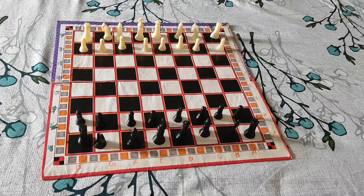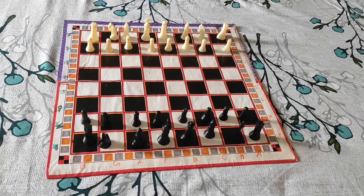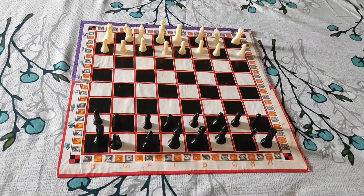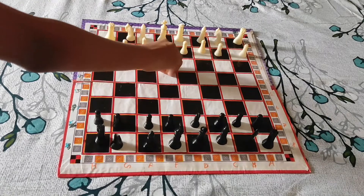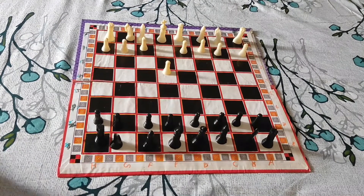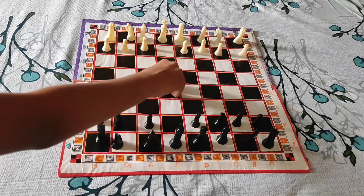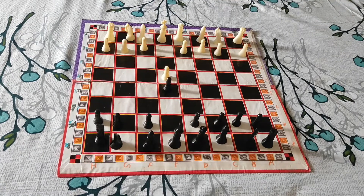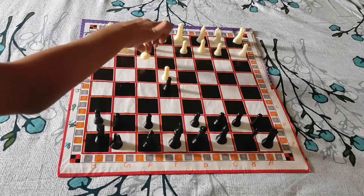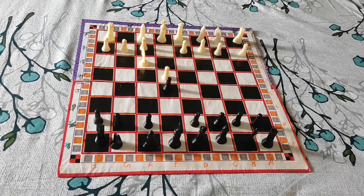The first move your opponent should do is pawn to E4 — so this is E4 right here. Then in response you would play E5. Then in response white must play his knight to F3, and now you will play your knight to C6.